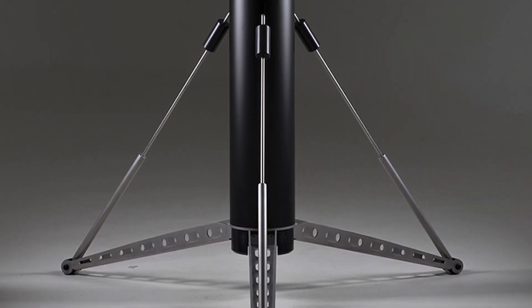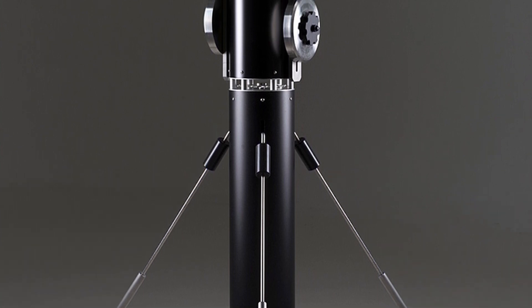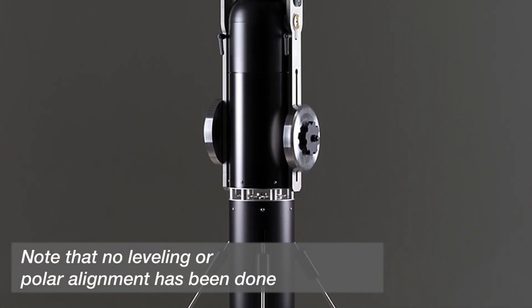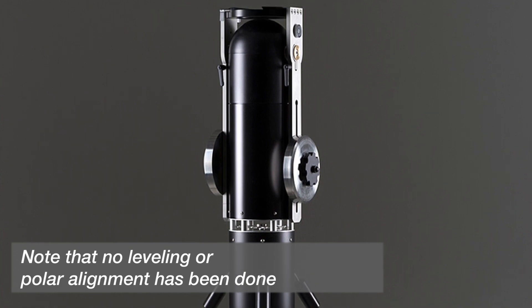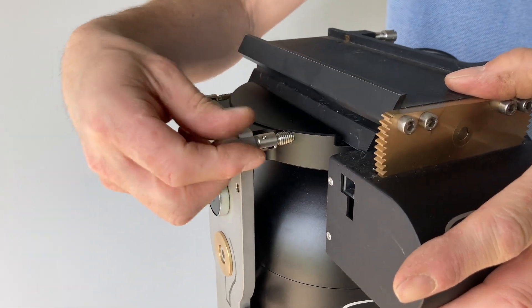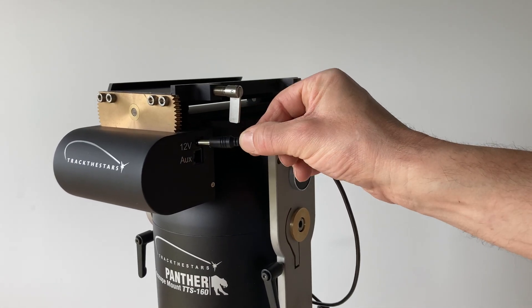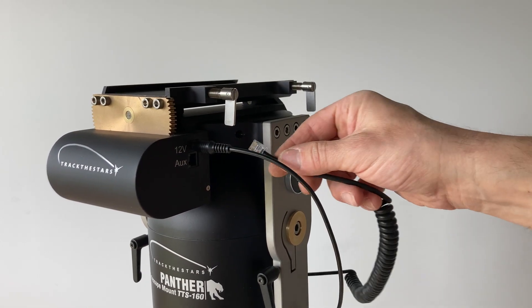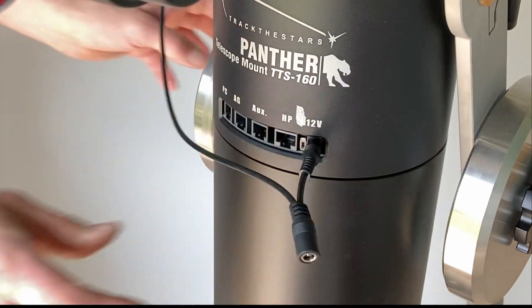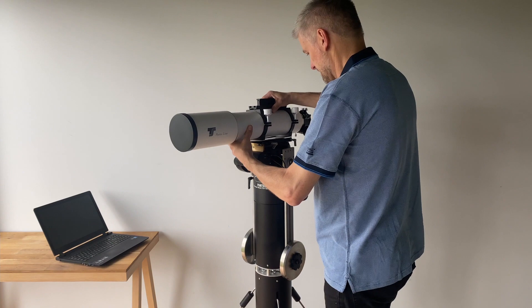For this video, the mount is already assembled. You can see the setup procedure in another video. Note that absolutely no kind of leveling has been done — the pier has just been placed on the ground. The rotator is installed in the dovetail saddle with the big gear wheel towards the sky, and the power and communication cables are connected. The main telescope and guide telescope are installed.